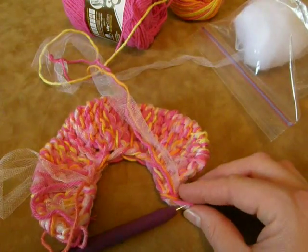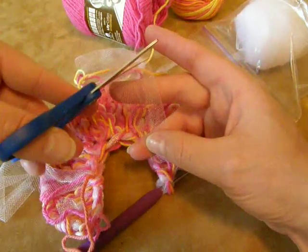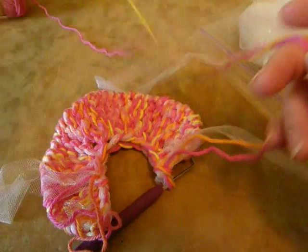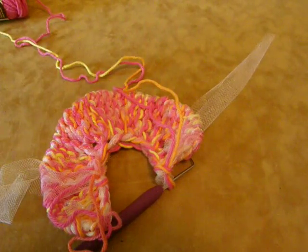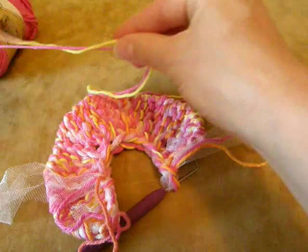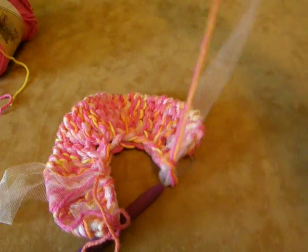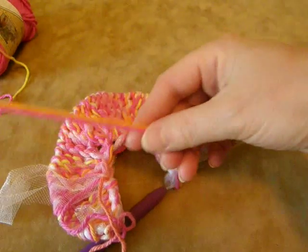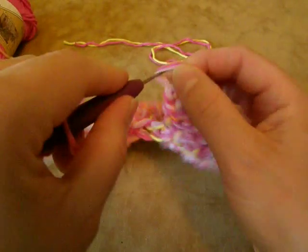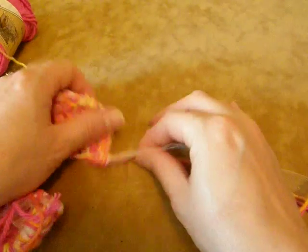Now we grab our scissors. I'm going to first cut the tool tail — we don't need a big tail of the tool, so I'm just going to cut it right there. But we do need a longer tail of the cotton, so I'm going to cut about 24 inches. Then I'm going to go ahead and take this loop and pull it all the way through, and that just finishes our bind off, just like that.